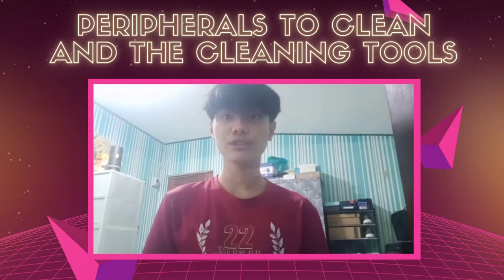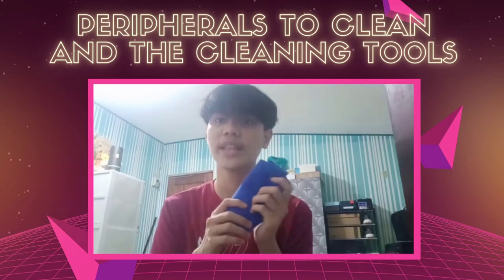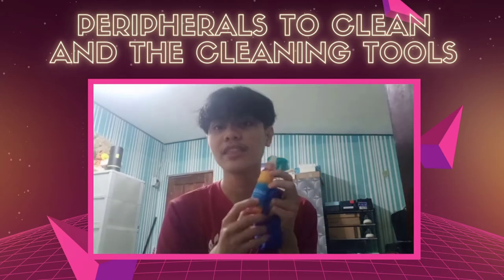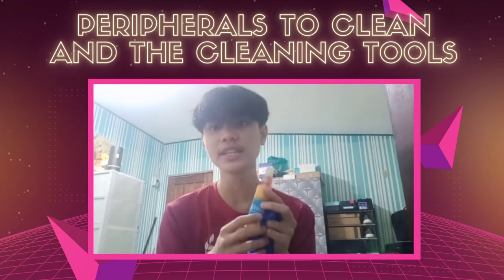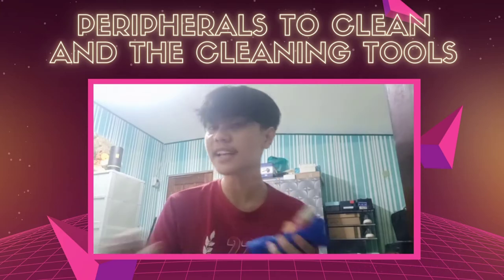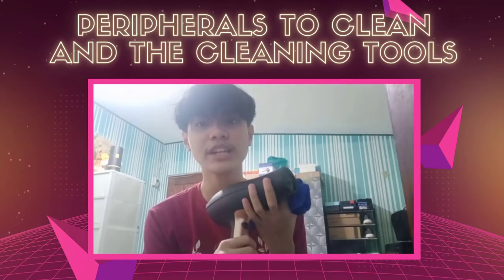The cleaning tools that we will be using for today include the microfiber cloth, which is used for wiping surfaces without leaving any scratches. Next is the cleaning solution — a mixture of water and alcohol to disinfect the surface of the devices. And lastly, the air blower, which generates air to blow away dust particles on the devices.